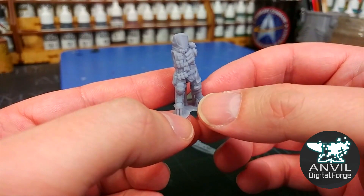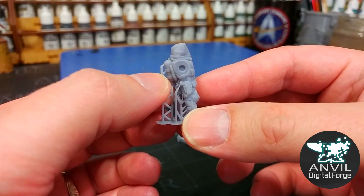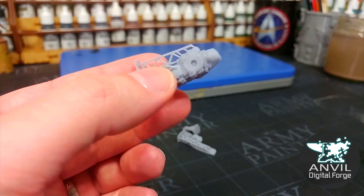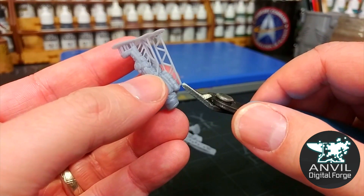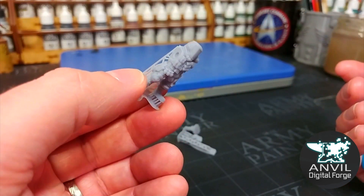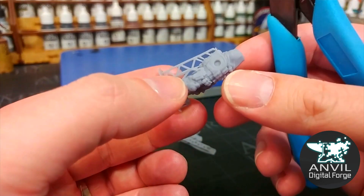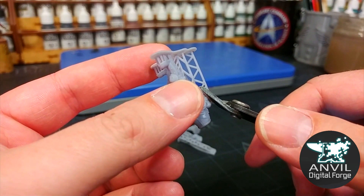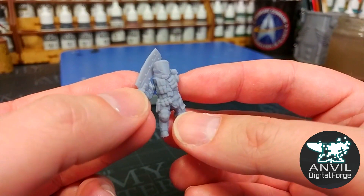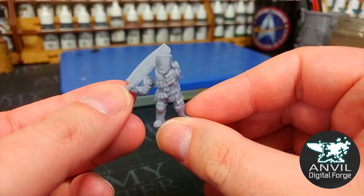Once curing is complete you'll have a miniature just like any other resin miniature. It's up to you whether to remove supports before or after curing — most people say it's easier beforehand, though I find it just as easy afterwards. All you need is a pair of clippers. If removing supports before curing, wear gloves — not because the resin is dangerous, but because while it's still soft you don't want to leave fingerprints. Then with a little dab of super glue you can assemble the parts easily.